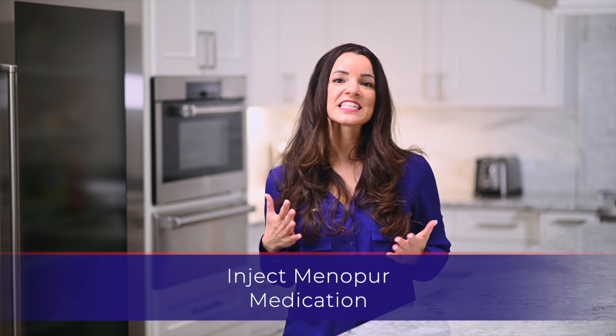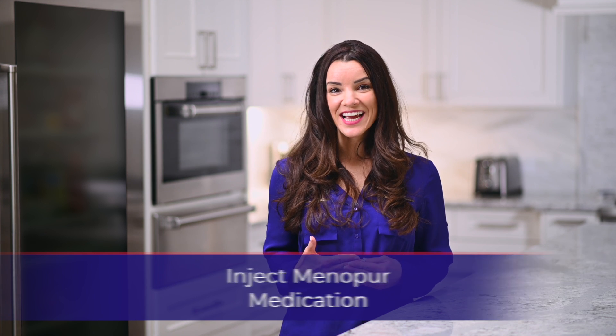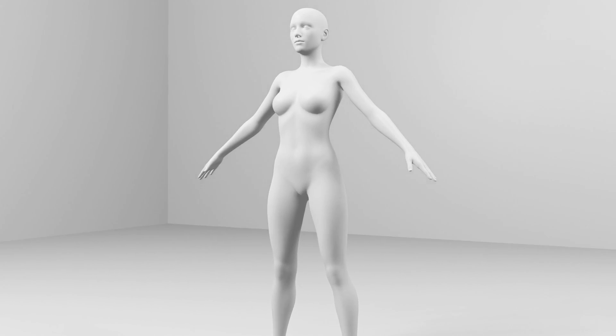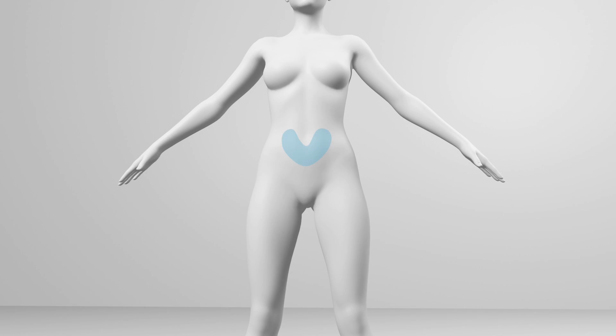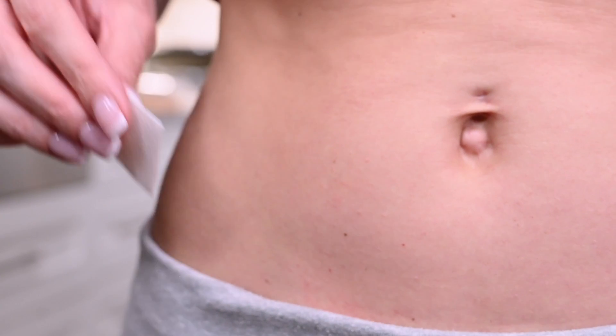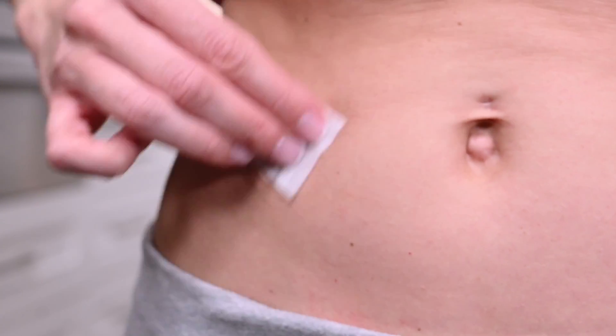The injection is administered in a subcutaneous site specified by your physician. The most convenient site for a subcutaneous injection is in the abdomen around the navel. If your physician has specified that you are to administer this injection differently — for example, intramuscularly — please proceed as directed by your doctor or nurse. Wipe the injection site with an alcohol prep wipe and allow the skin to dry. Make sure to alternate the injection sites between both sides of your body.